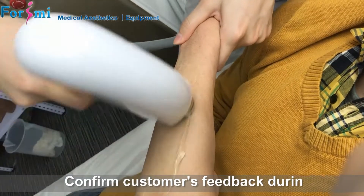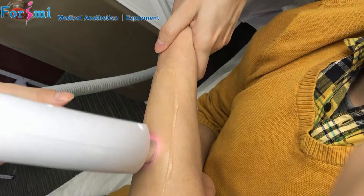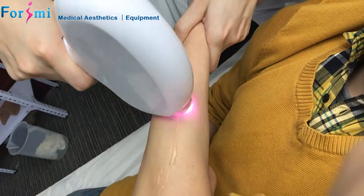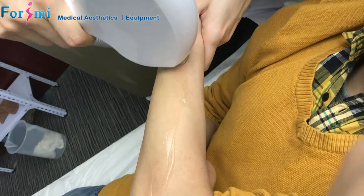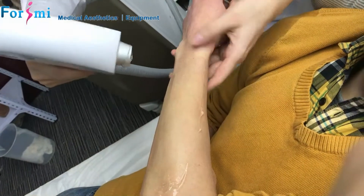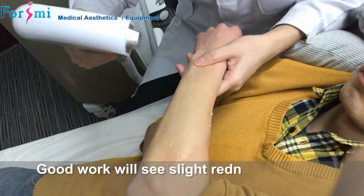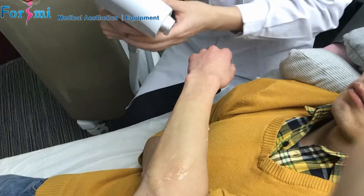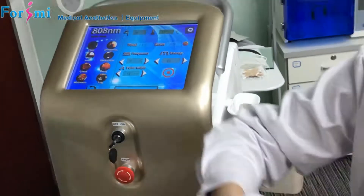How are you feeling? The feedback shows it is not too strong yet, so I raise the energy again. Pass around three to five times over the area and observe the treatment area's reaction. You should see some redness or swelling around the hair follicle — that is the correct reaction, meaning the energy is working on the area. If not, that means your setting is not enough, so you should raise the energy.